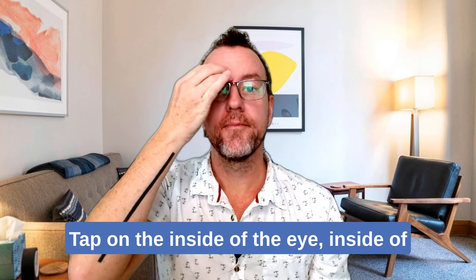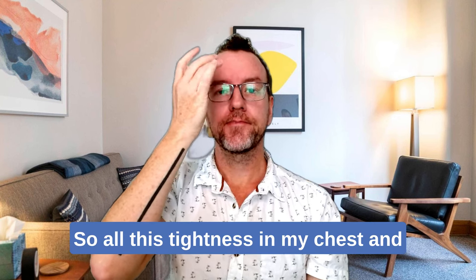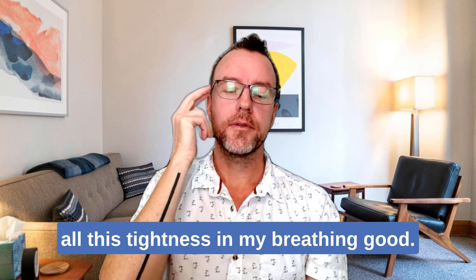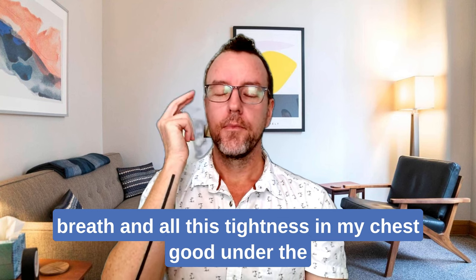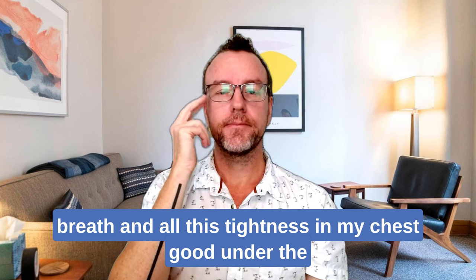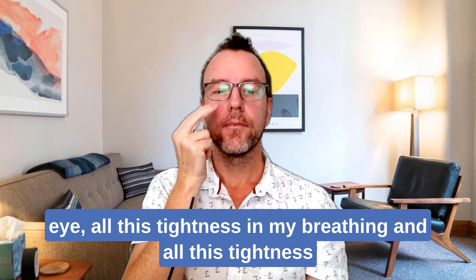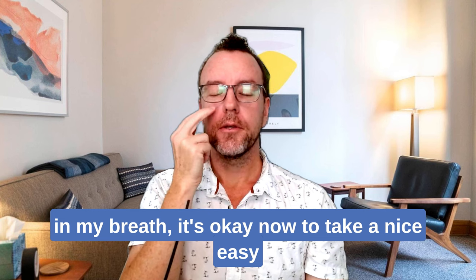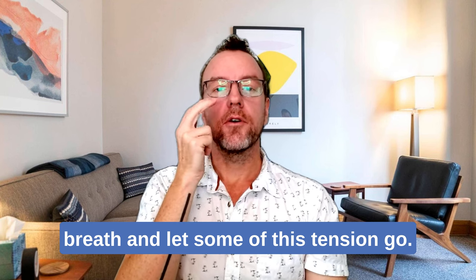I fully and deeply love and accept myself anyway. Tap on the inside of the eyebrow. All this tightness in my chest, and all this tightness in my breathing. On the side of the eye — all this tightness in my chest. Under the eye — all this tightness in my breathing, and all this tightness in my breath. It's okay now to take a nice easy breath and let some of this tension go.